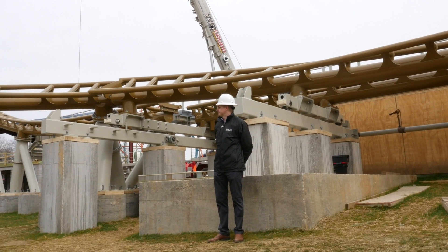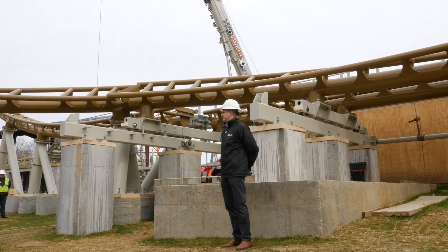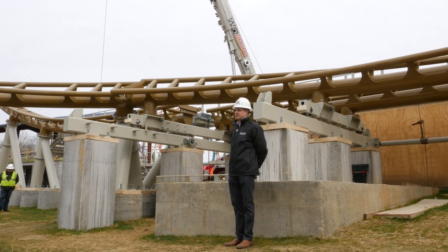How many blocks are on this ride? We have two trains on the ride, so I think we have like five blocks — something like that, which is more than what you need. You usually want one extra block per train.